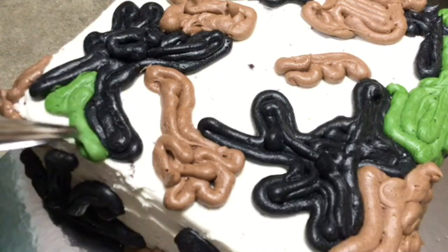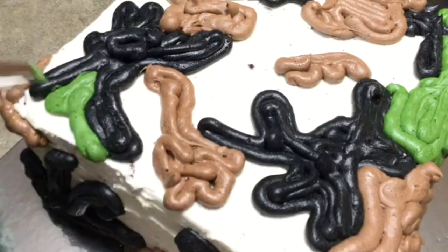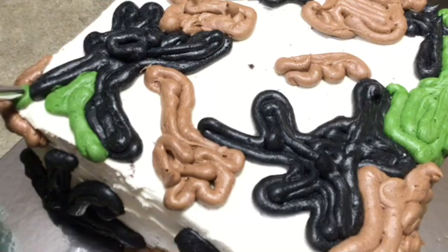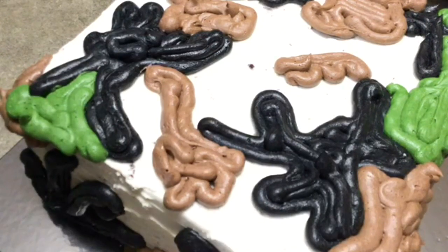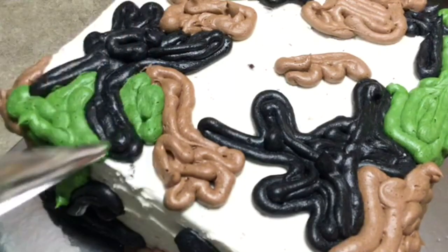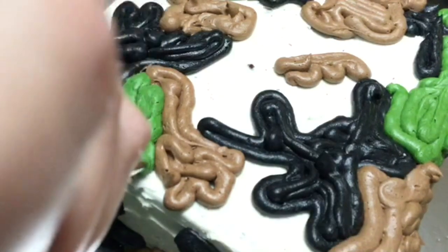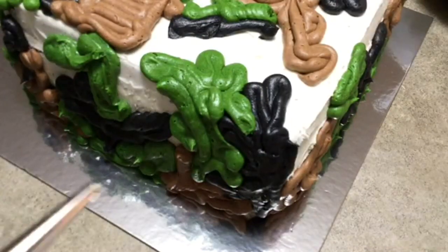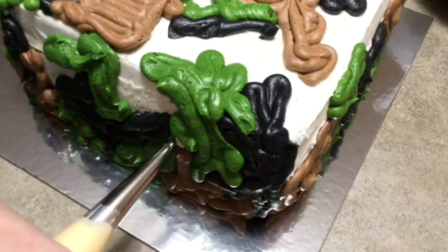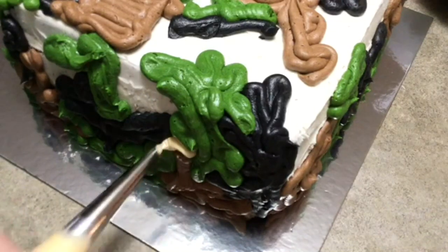To make the camouflage pattern, I took the cake out of the fridge and just started piping blobs. I did the dark brown and the black already, and I'm showing you how I filled in the green — really thick, just making squiggly lines all over. There's no rhyme or reason to it.